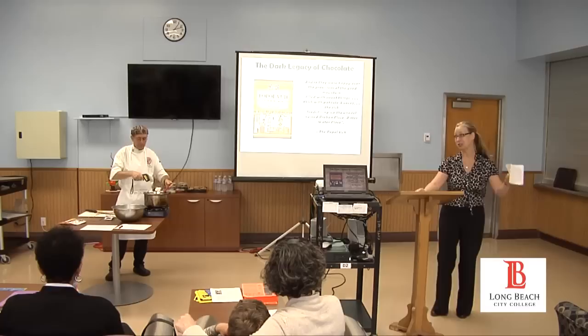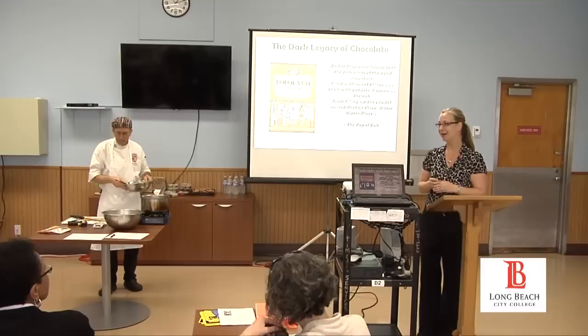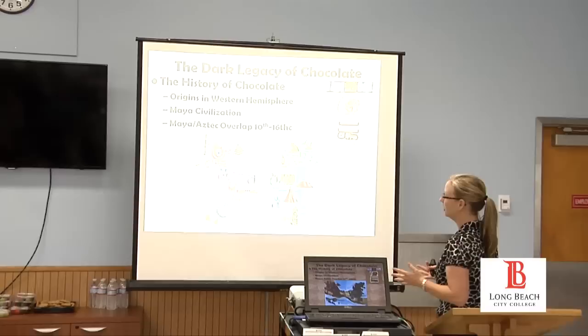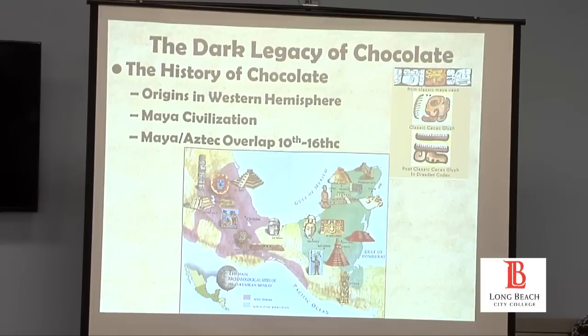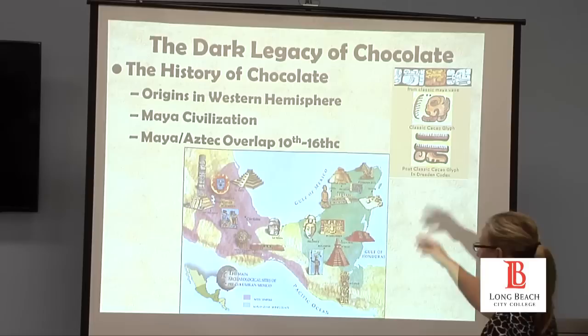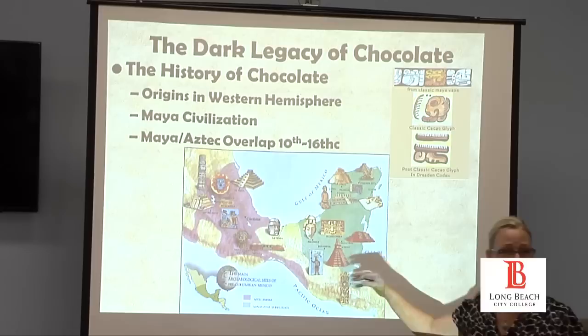I have a quote here from the Popol Vuh, which is essentially the Mayan Bible, often referred to as giving us the cosmology of the Maya. When we start with the history of chocolate, we have to mention that it originated in the lowlands of what was the Mayan civilization. The Mayans occupied territories including Guatemala, Honduras, the Yucatan Peninsula — city centers like Tikal, a lovely place to visit with beautiful temples, as is Chichen Itza, and other smaller temple complexes.